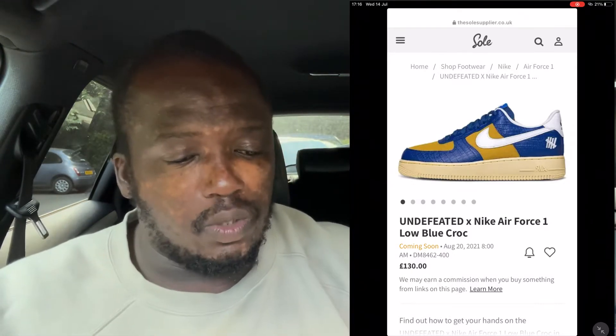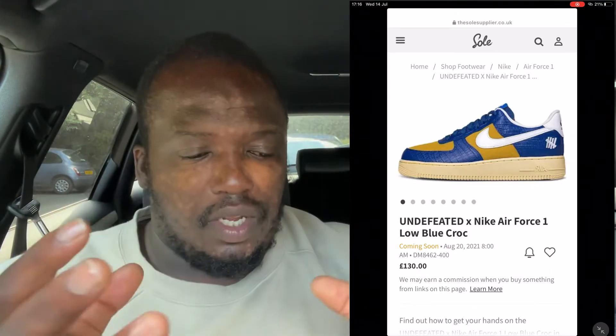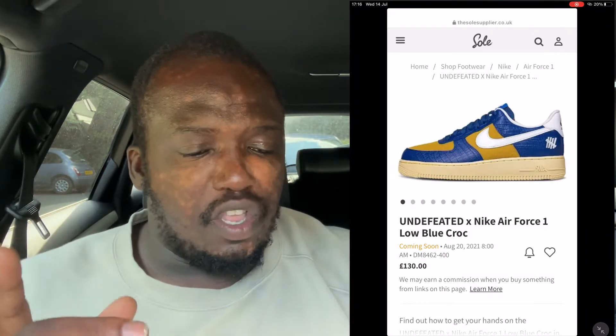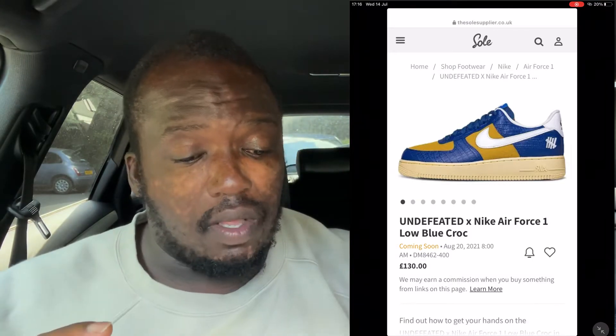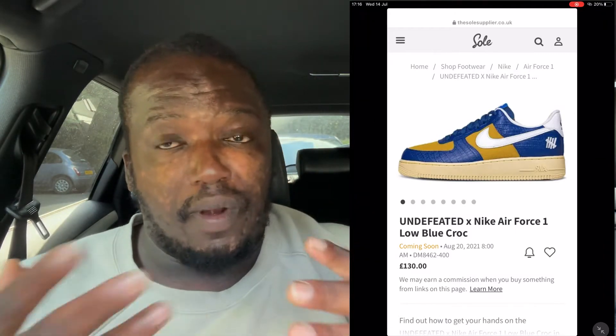These beautiful shoes come in a darker shade of blue with a croc graining or croc pattern on it. You've also got a mustard color on the toe box and on the side of the shoe. Then you've got a white swoosh which runs from the middle section of the shoe all the way to the back, and a thick off-white ivory sole.